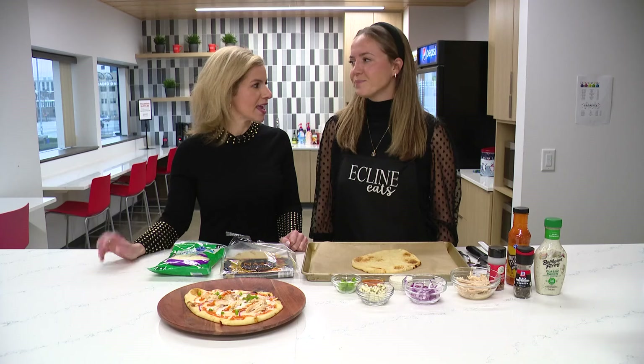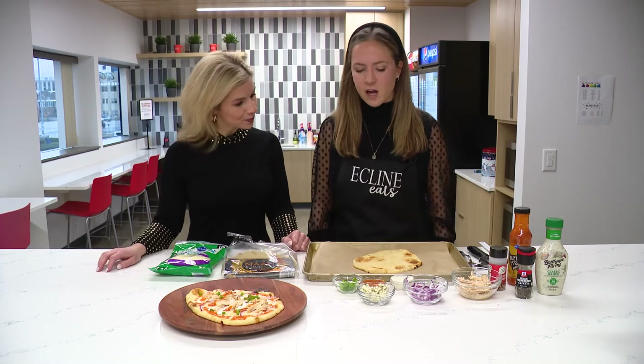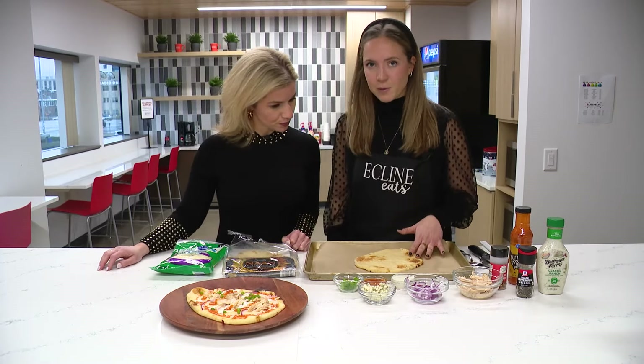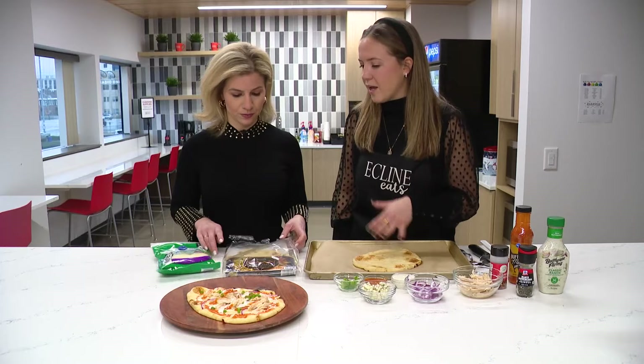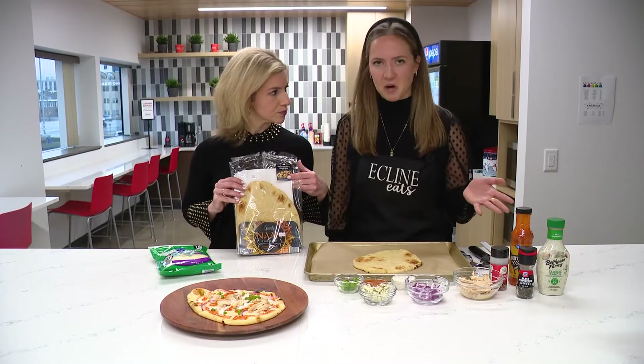As we start this new year, maybe save a little bit of money too. So first off we're going to start with a naan bread. You can use flatbread, but I love naan. I got mine from Aldi — it's so flavorful and delicious.